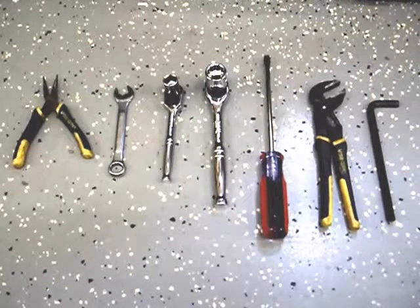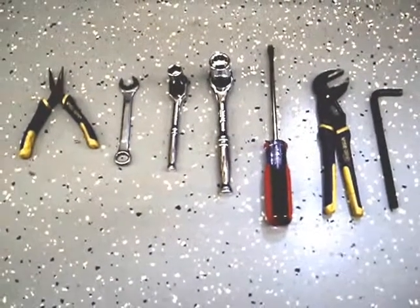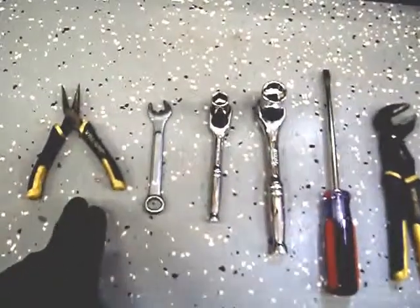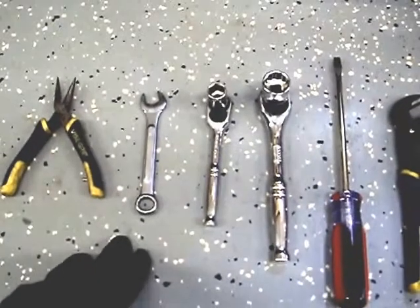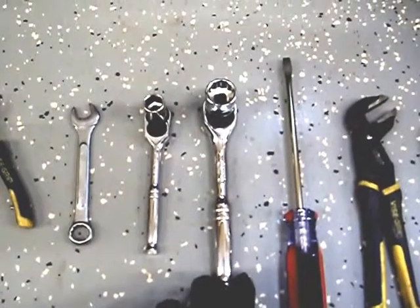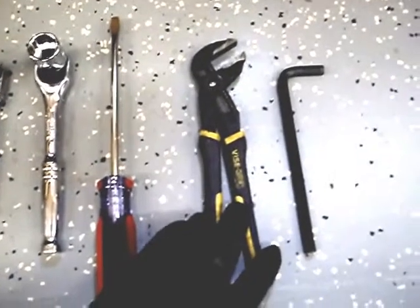Today I am going to be going through a training video on the extraction of the chains from a Brunswick GSX pin setter short style pit, short pit machine series. We are going to go through the tools we need: a pair of needle nose pliers, a 13mm wrench, a 13mm socket ratchet, a 19mm socket ratchet, a flat head screwdriver, and a pair of channel locks.